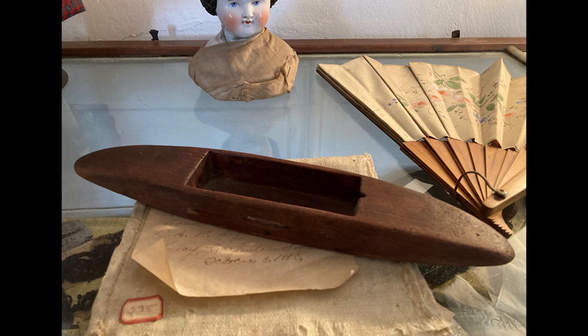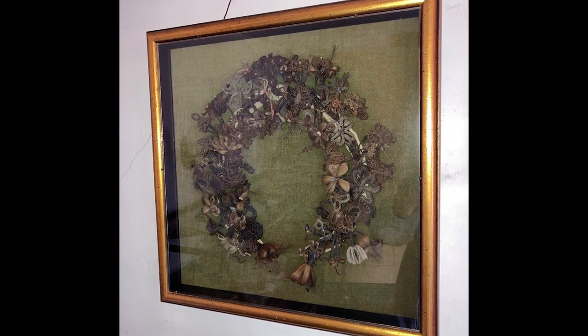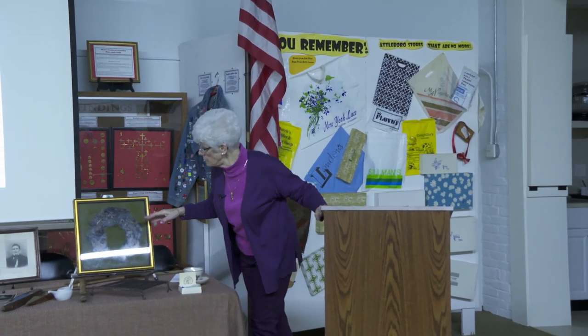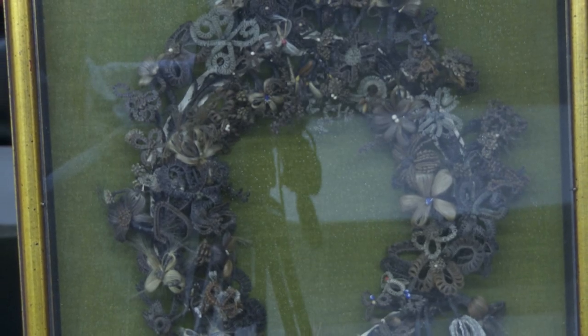Today we have shuttle flights and shuttle buses because, instead of carrying yarn back and forth across a loom, they carry you back and forth — that's where those names came from. The next item is quite unusual: people used to memorialize the dead by taking their hair and making it into jewelry. This particular item is a hair wreath — it's not from just one person, as you can see blonde, brunette, and gray hair in it, so it must be from an entire family. The detailed work of human hair is remarkable.